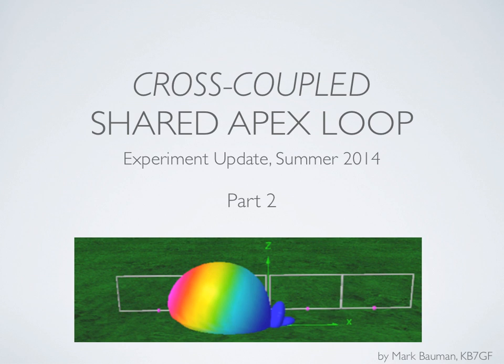This is part two of the cross-coupled shared apex loop discussion about some of the experiments I've been working on this summer. In this part, we're going to do a quick review of what the experimental system looks like, and then look at a bunch of videos of on-the-air testing.